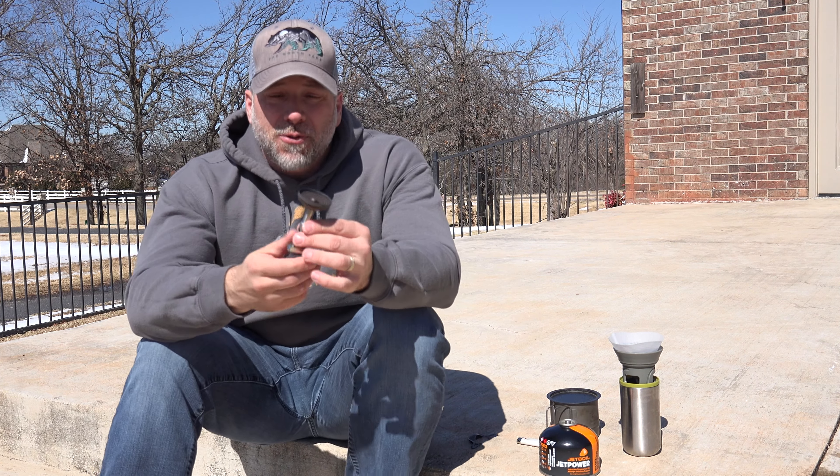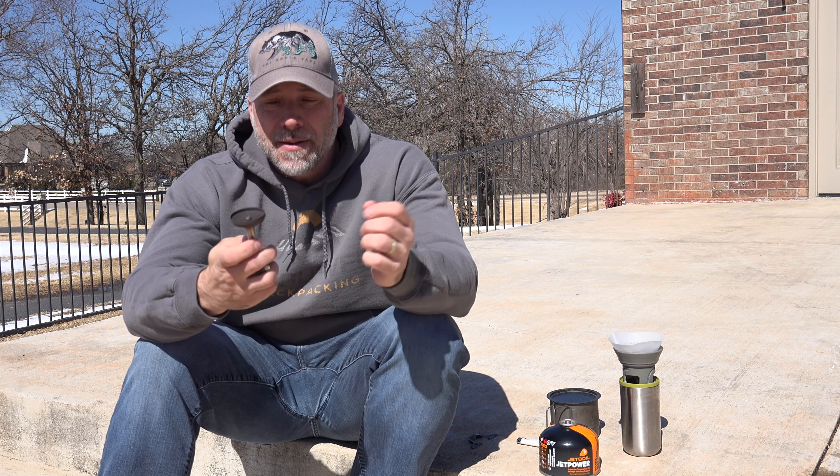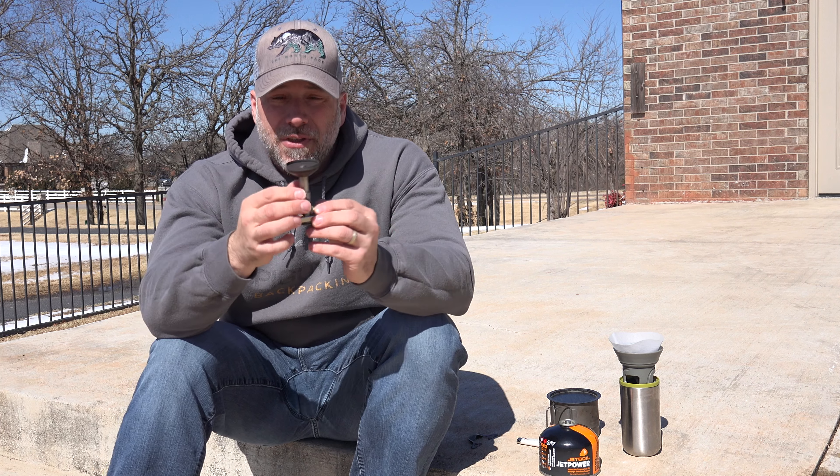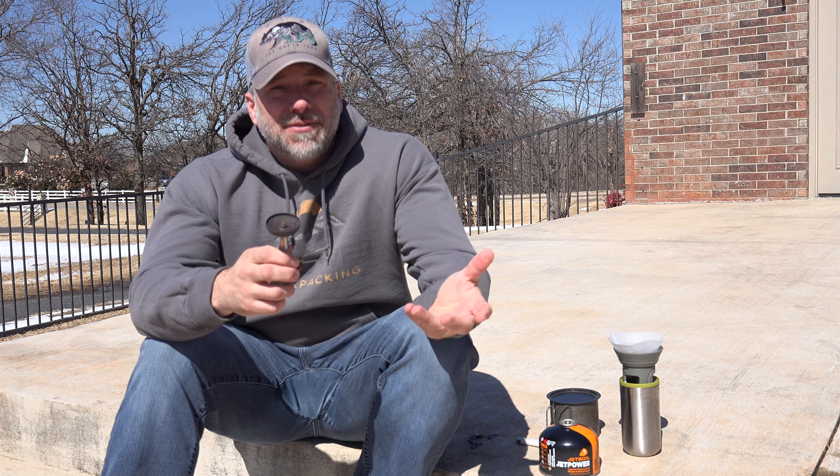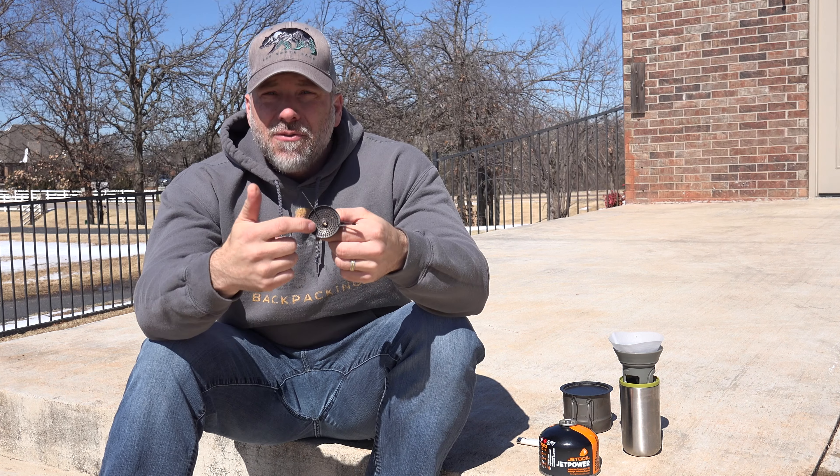This does come with two different pot stands. The pot stand it normally comes with is the 4Flex. You can see that they're removable — they aren't part of it, they go on and off. So it is a second piece that you have to carry and want to make sure you aren't losing. But with the 4Flex, you can put up to a two-liter pot on here. Very cool design.